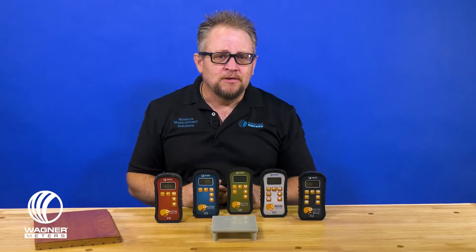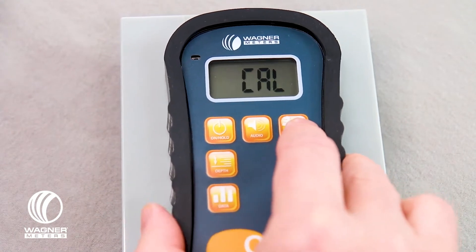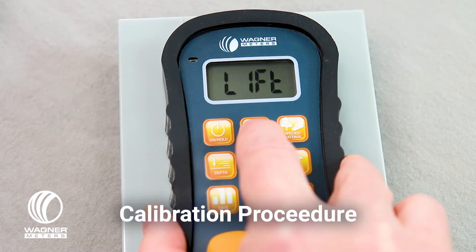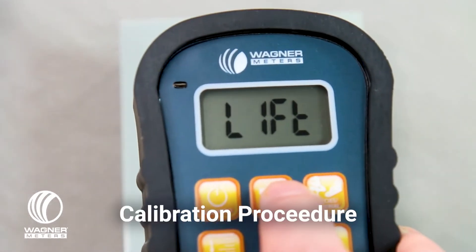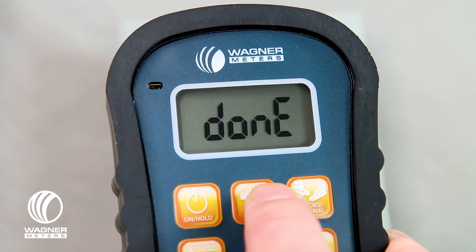There's a 7-year warranty for every meter that we put out in the Orion line. There's also a very unique characteristic for the Orion line called the on-demand calibrator. With the on-demand calibrator, you have a meter and an on-demand calibrator that are matched or mated at the factory. It allows you to very simply, easily, and quickly in the field to go through the process of verifying and resetting the meter back to factory settings from a calibration standpoint.